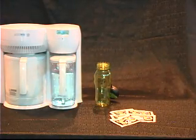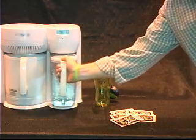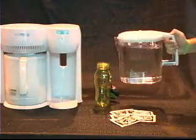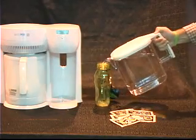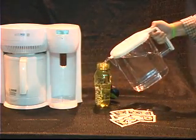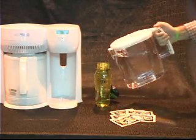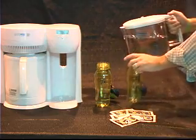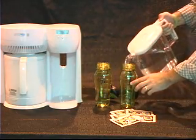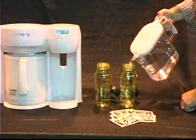A common question we often get when someone first discovers Xtreme X20 is: how do I know that I'm getting minerals and electrolytes into my water from the sachet? In this video you're about to see a demonstration done with distilled water. The device you see to your left is a water distiller, and the reason we choose distilled water is because it virtually removes all impurities from that water.